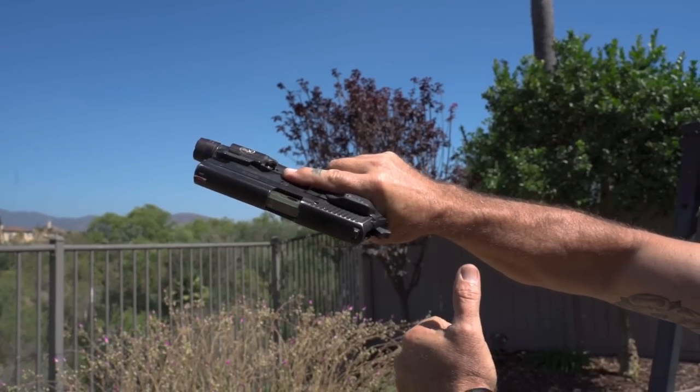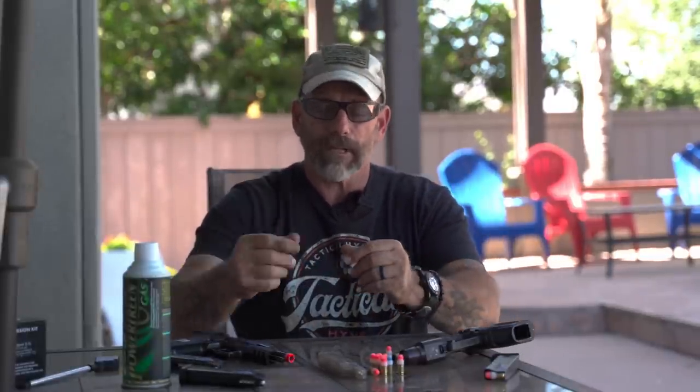One of the biggest pluses for simunition is we already own that gun. If you're law enforcement, military, or civilian trainers authorized to have it through authorized dealers, that works. The airsoft represents a full other system you've got to maintain. So if you have a department, simunition is usually the more cost-effective way of going about things. But for your average civilian that just wants to do a little force-on-force training, airsoft won't mark you, but it might leave a welt too.